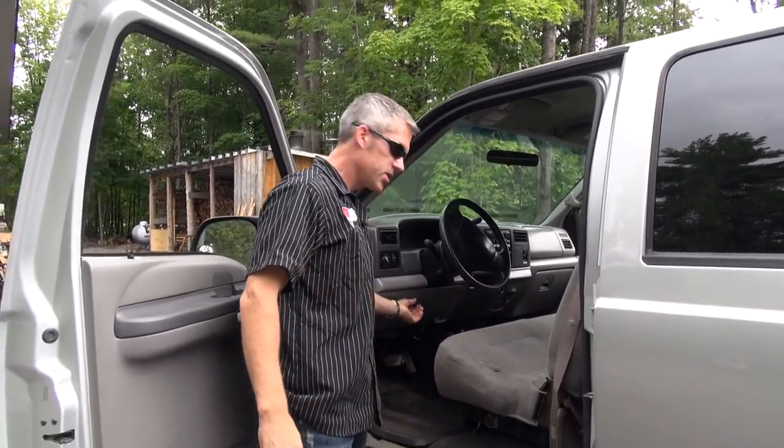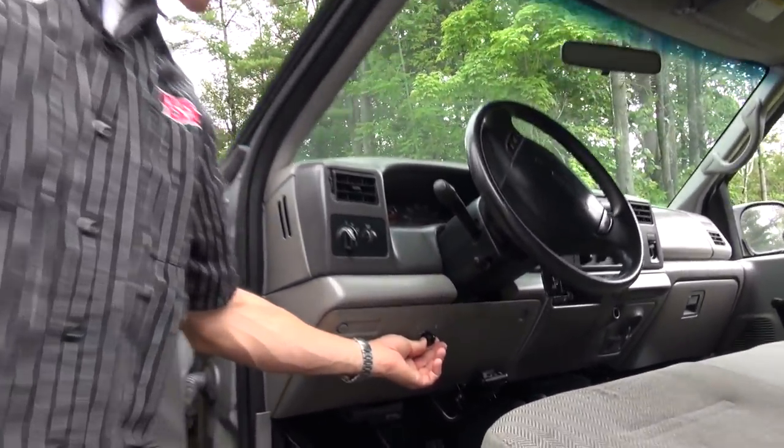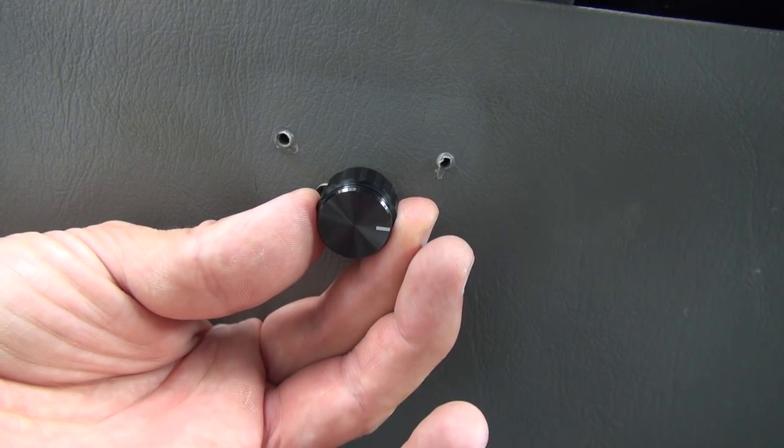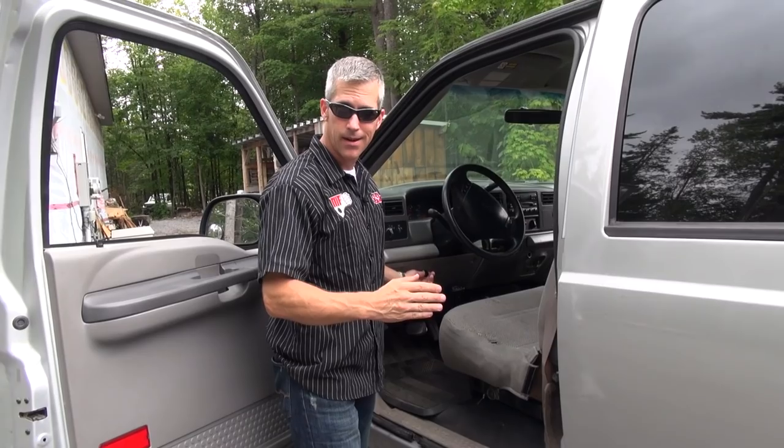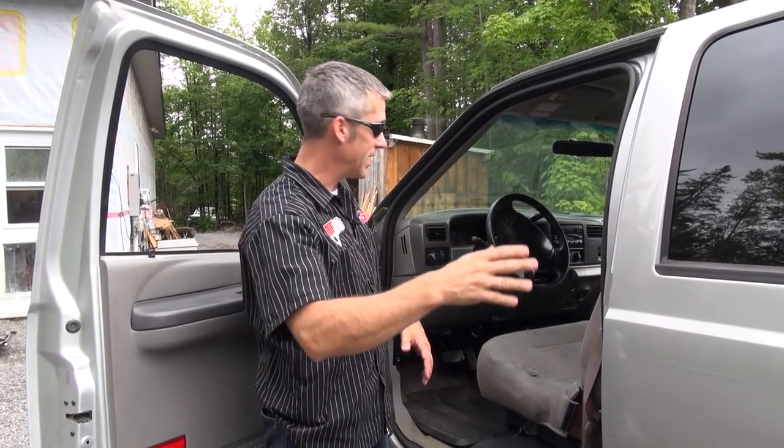This little dial right here on the dash makes you really happy. It's got six different settings on it. The first one is just your stock setup, just your truck the way you hate it. This is a 2000 7.3L F350 4x4 and on stock setting it's a bit of a dog. I don't like the shift points on it and that's really the main reason I went for this.